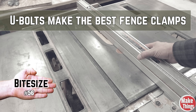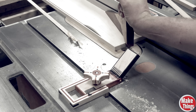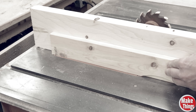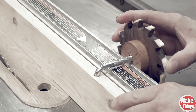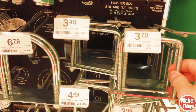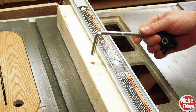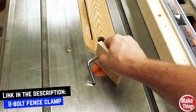Preserving the face of the table saw fence is a big deal. With a fence chewed out by mistaken blade cuts, it's difficult to get perfect parallel action. There are times where you need to be within kissing distance of that spinning blade, so add a sacrificial fence. A universal simple method is to buy a U-bolt — measure the width of your fence and get a square U-bolt with a threaded end wider than your fence. Cut the U-bolt in half, drill holes in your sacrificial fence, add the U-bolt, then add a wood washer on the other side and thread on a knob.